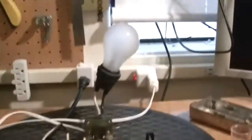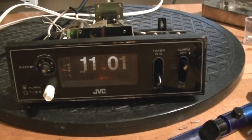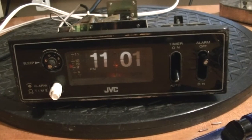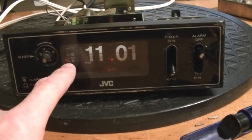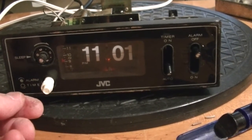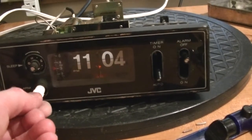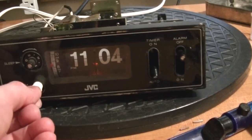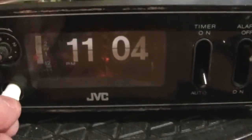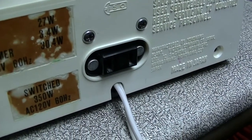I've put a load in to pretend it's the TV and I've got the clock set on auto. I'm going to advance the alarm setting — right now it's nine o'clock, I'm going to set it to eleven o'clock roughly, and hopefully it will turn on the bulb when I reach eleven o'clock. Eleven PM — yeah, I think it works.